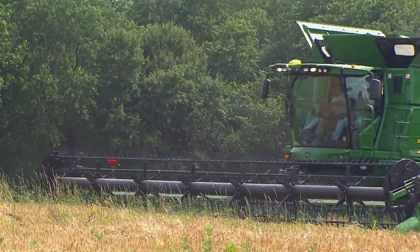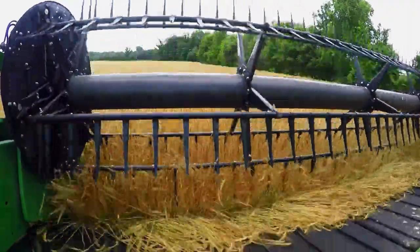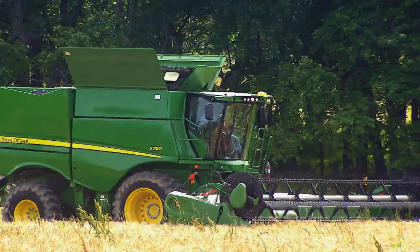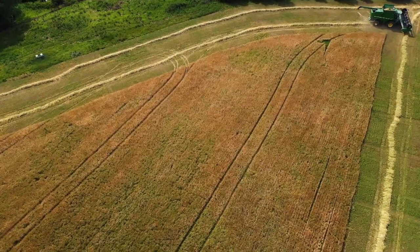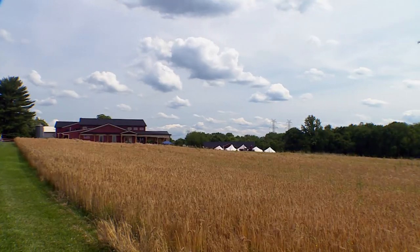With the conditions just right, it's time for the harvest. This particular variety of barley is Violetta two-row, known for its disease resistance and high yield. This 10 acres, we're hoping, will yield about 100,000 pints of beer. So we're literally looking at a field of beer right here — sounds like the making of a good party.